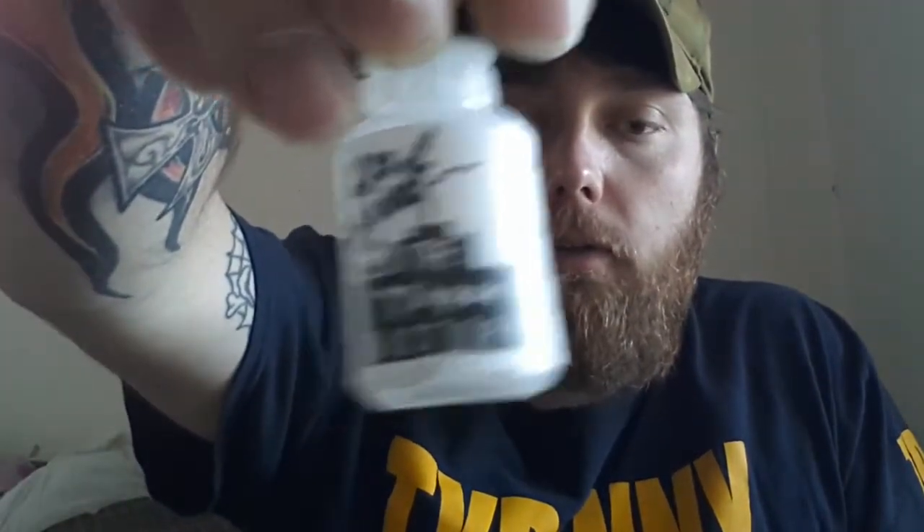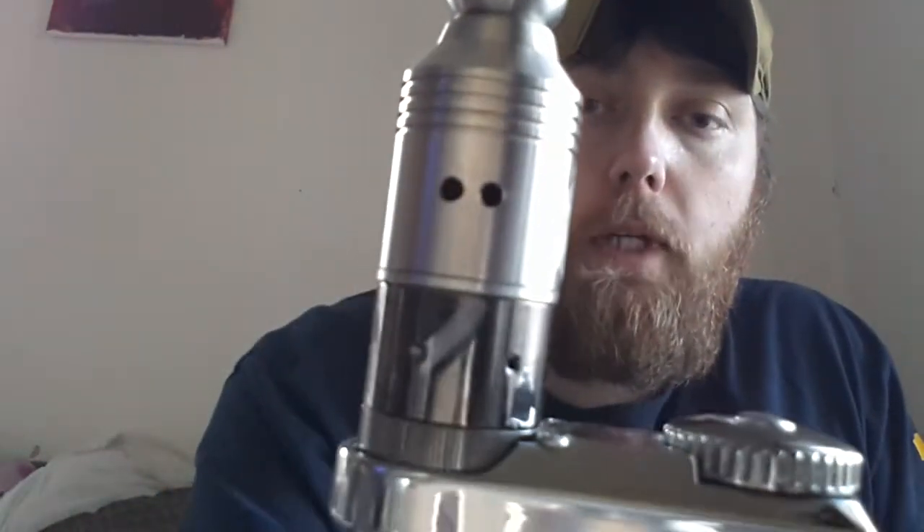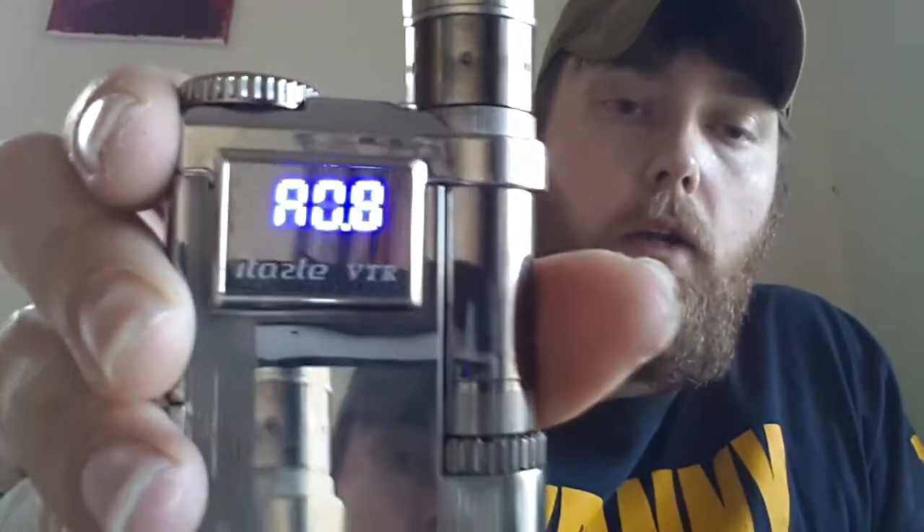Hey guys, Scott with Vapor Review. I've got a new juice — Grape Soda by Vapor Factory. We're going to do a quick review right here with my Nimbus. I drilled the holes out, used a 3/32nd bit, running at 8 ohms.